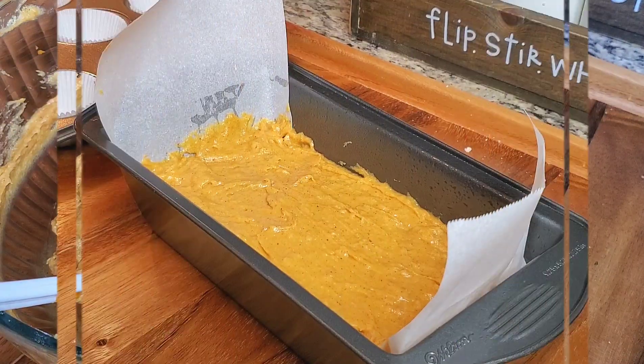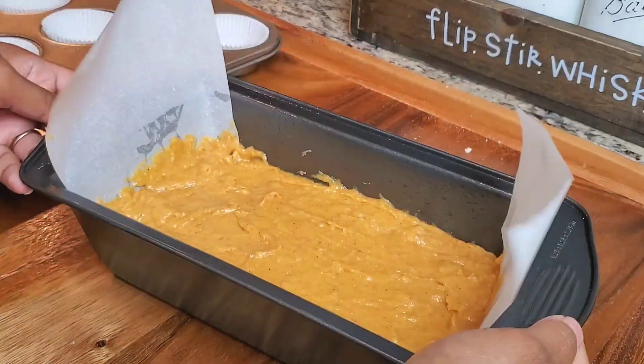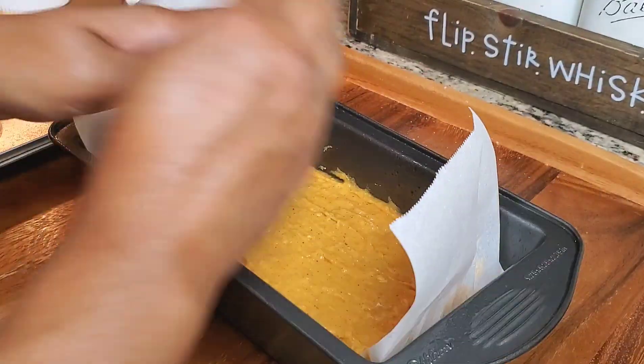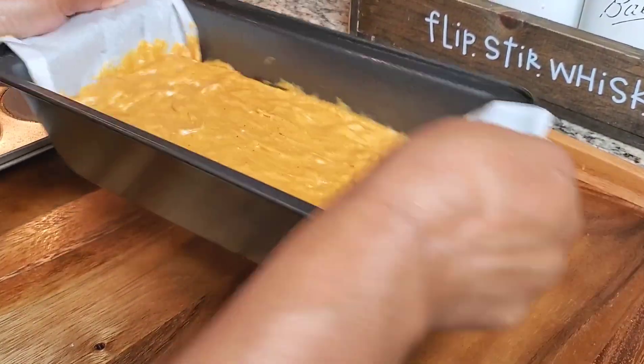I've preheated my oven at 350 degrees. I've already poured half of the batter into my loaf pan that's already greased and lined with parchment paper. I'm giving it a shake so we can get a nice even loaf and tapping for any air bubbles.